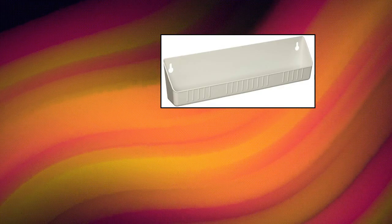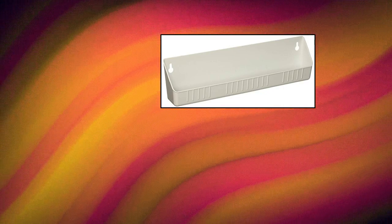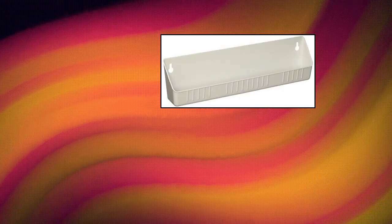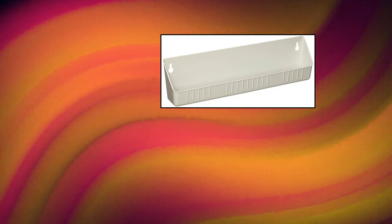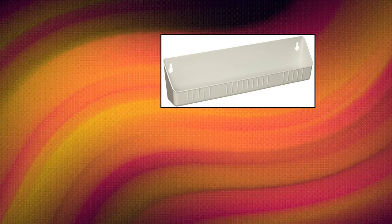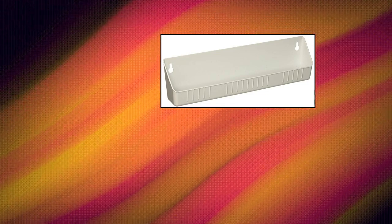Rev-A-Shelf 6581 Sink Front 14-Inch Tip-Out Tray, hinges sold separately. Rev-A-Shelf 6581 Sink Front 14-Inch Standard Tray White. Perfect for kitchen or bathroom installations. Pack of 2.